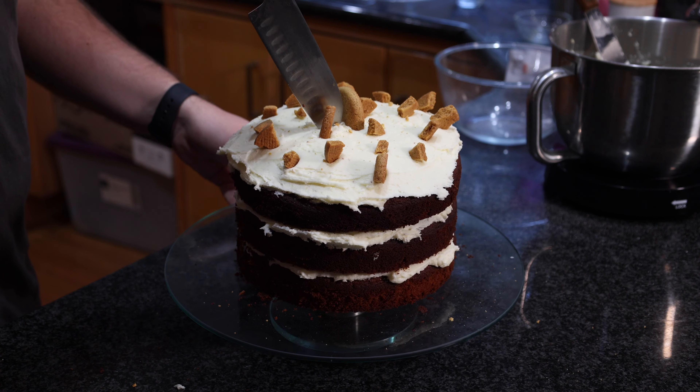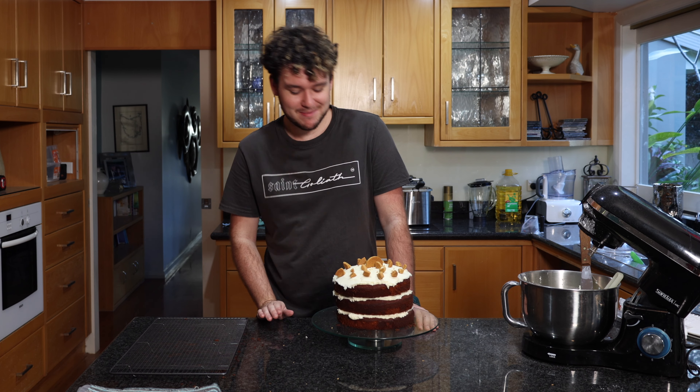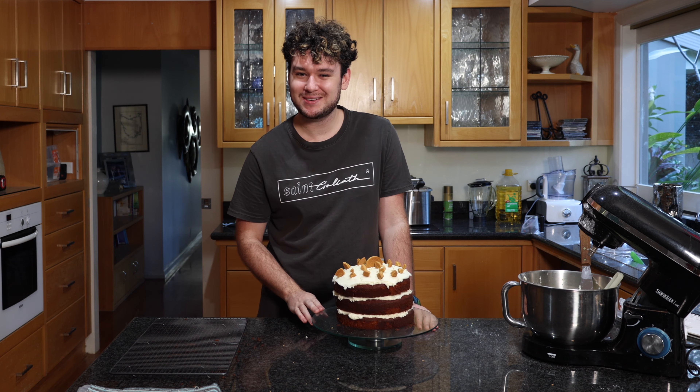Thank you so much for watching, I hope you really enjoyed the video. If you liked it please don't forget to like and subscribe, and I'll be making some more yummy sweets soon.